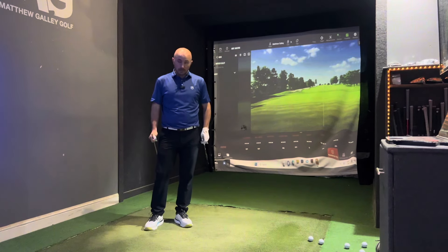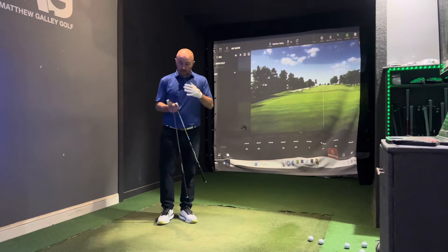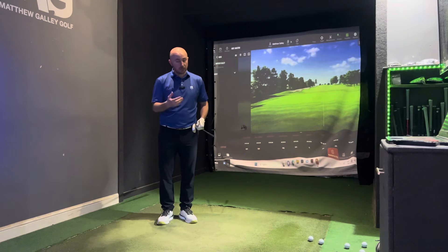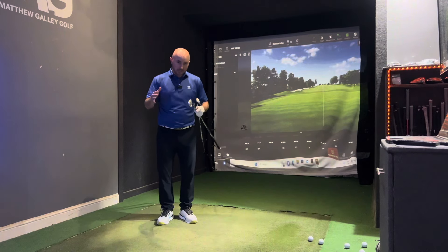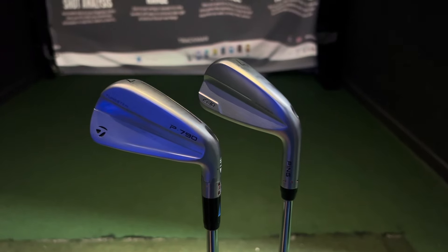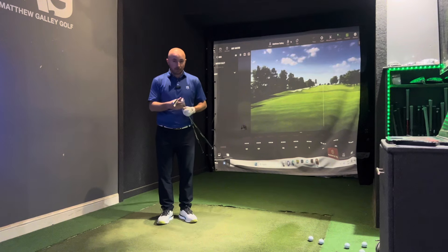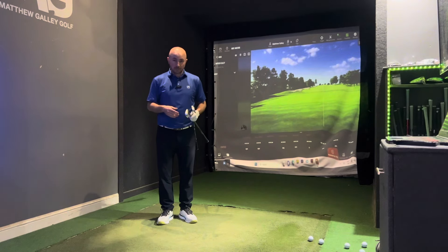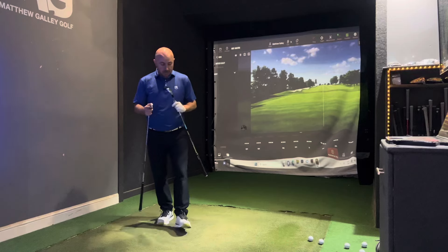We're going to hit five shots with each club. These head-to-heads combine my feelings on looks, appearance, feel, and sound, and then ultimately performance. This hollow body club is there to tick several boxes — it's for somebody that wants feel and sound, but also needs distance and forgiveness. It's a broad audience interested in this, probably golfers from around five or six handicap all the way up to perhaps 17 or 18.